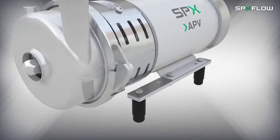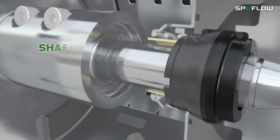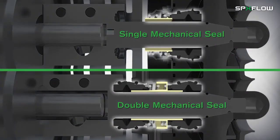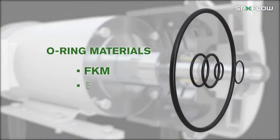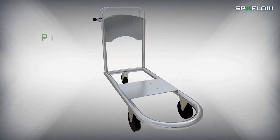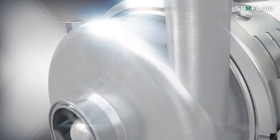Many options are available for these pumps including base frame and feet, shaft seals in carbon silicon carbide or silicon carbide, single or double mechanical seals for water flush or steam flush, O-rings in FKM, EPDM and PTFE, heating and cooling jackets, portable carts, a variety of surface finishes and many more.